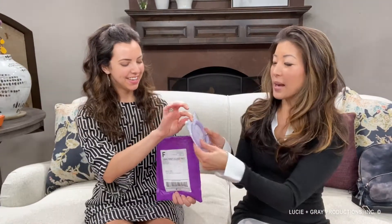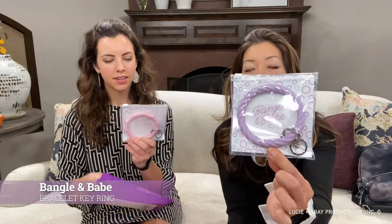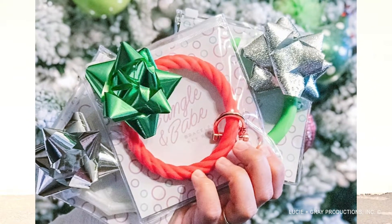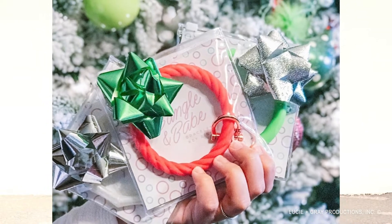Welcome to 'What's in the Mail'! We are so excited to bring you the most brilliant thing today. It's pretty — I love the packaging, it's a good color. Purple is really good! Speaking of purple, this is called the Bangle and Babe bracelet key ring. It's awesome — you can carry your keys in a very fashionable way. This would make awesome stocking stuffers!